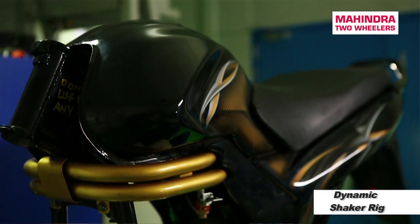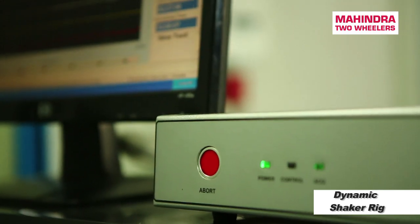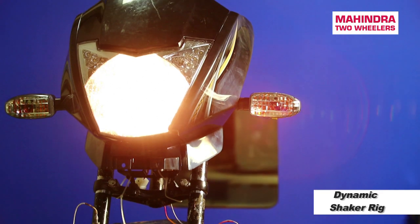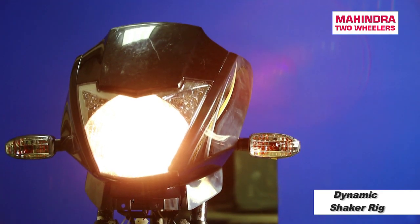We actually test under 4.5G and 4G conditions in different conditions, and in a matter of 10 to 12 hours, we can simulate the type of failures which otherwise would take about 3 weeks to test on the road.